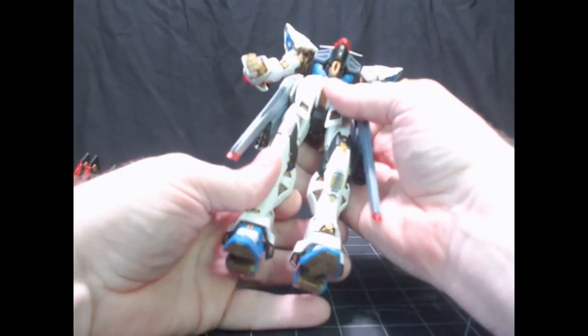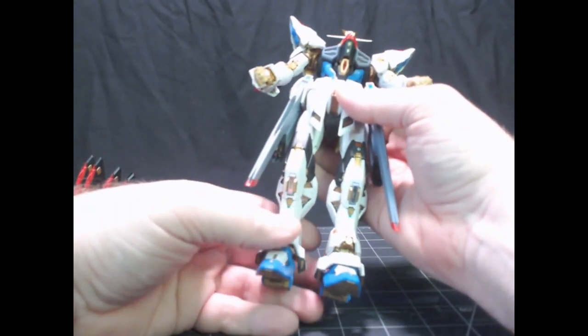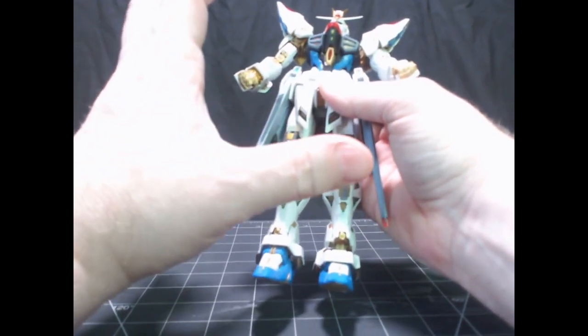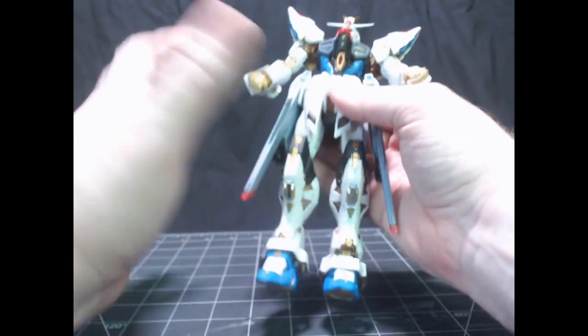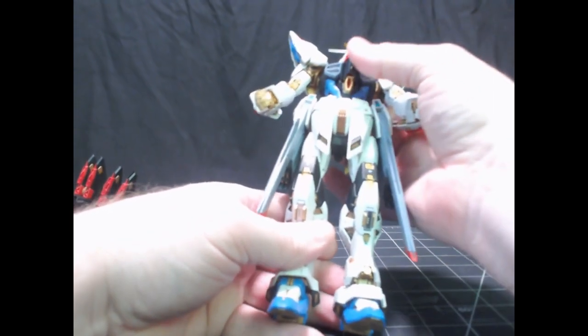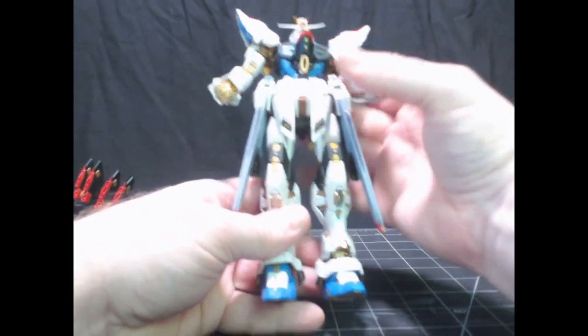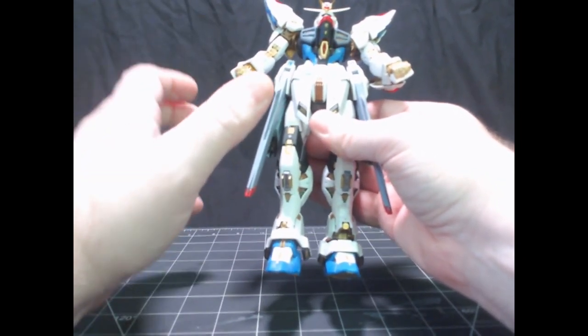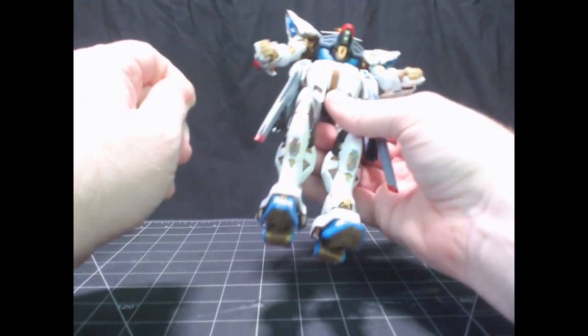I would say this is not just a mini Perfect Grade, but a mini Perfect Grade Extreme, just because of the inner frame itself. If you saw my other videos on just the build of the inner frame, you'll see what I'm talking about. It's so detailed — there's so much color separation just on the inner frame.